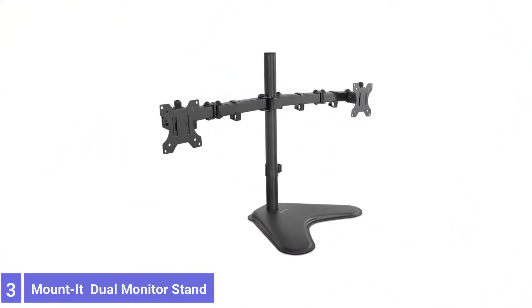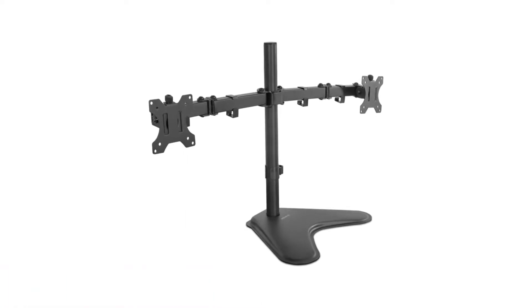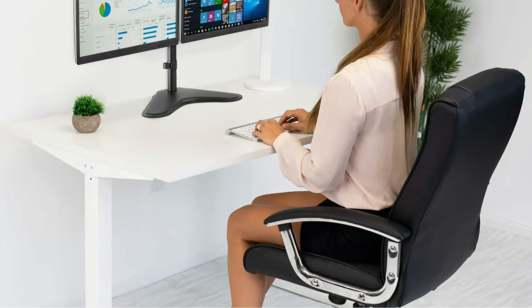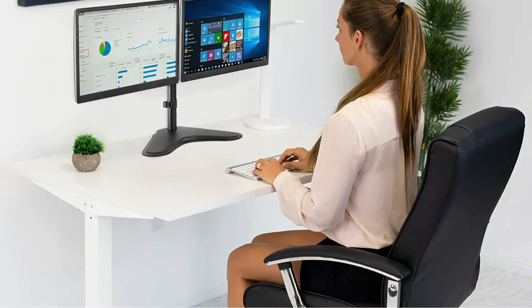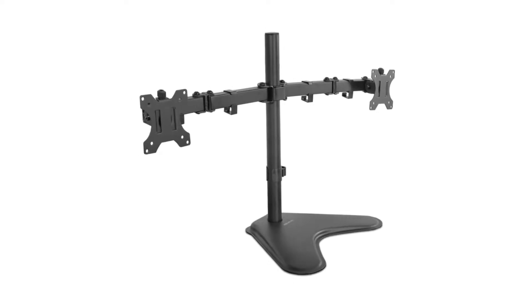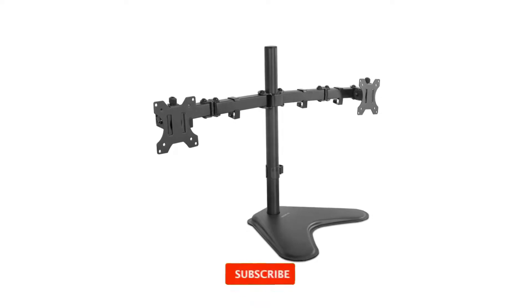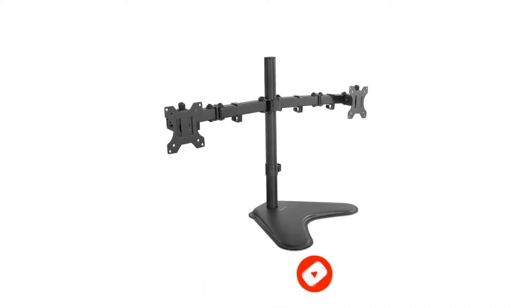Number 3: MOUNT IT Dual Monitor Stand. The MOUNT IT Dual Monitor Stand comes for less than $35. In terms of capacity, this stand can hold up to two monitors measuring no more than 32 inches, while each arm can support up to 22 pounds. The dual monitor stand features integrated cable management clips to keep the desk organized. Both monitors can be tilted backward or forward by 80 degrees, and the stand provides a 180-degree swivel and a full 360-degree rotation.